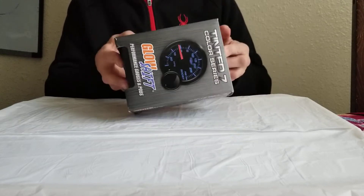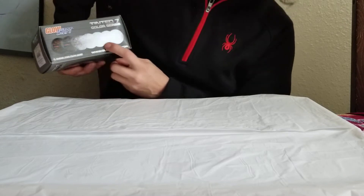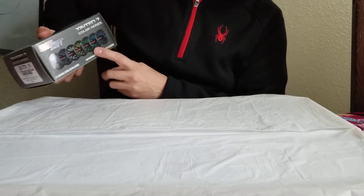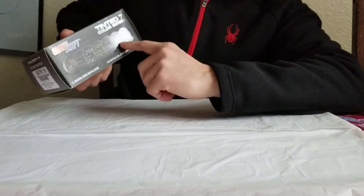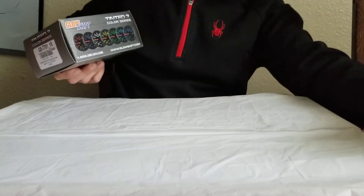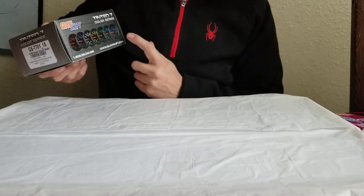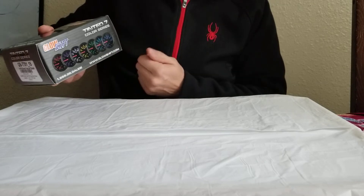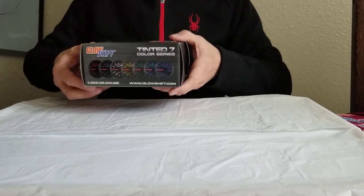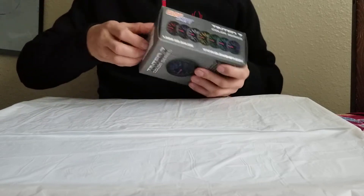Let's see what is inside the box - it's not that big. There are seven color options and they are real. One thing nobody mentions: one of the options keeps the color changing all the time, so when you select that option the display will automatically switch through the available colors. I'm not using that feature but it's there if you need it.